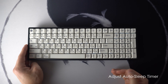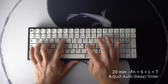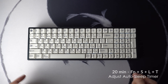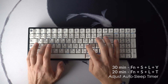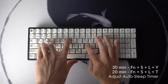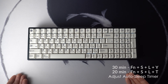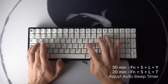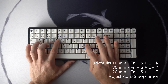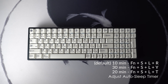To bring the auto-sleep timer up to 20 minutes, use Fn plus S plus L plus T and hold it until it flashes red. To bring it all the way up to the max of 30 minutes, use Fn plus S plus L plus Y and hold it for four seconds. To bring it back down to 10 minutes, use Fn plus S plus L plus R and hold it for four seconds.